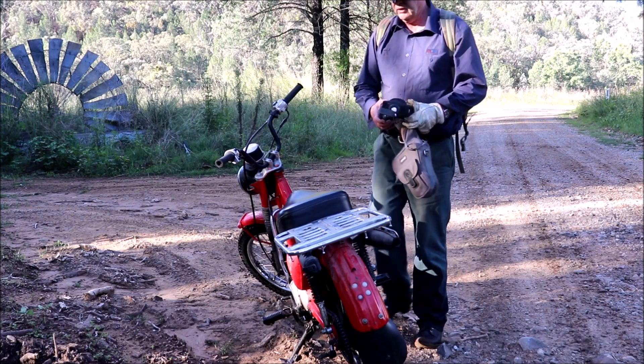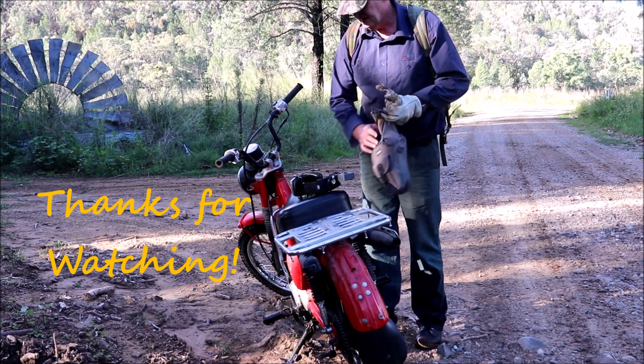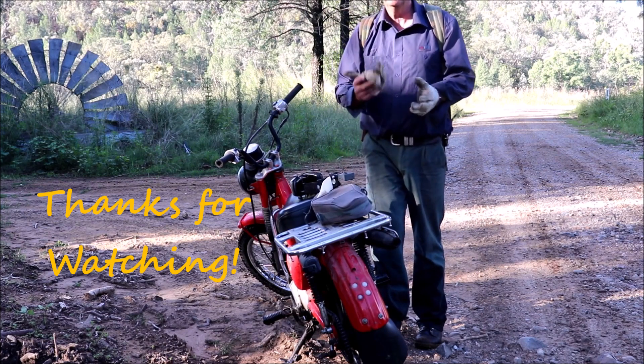There we have it guys — CT 110 Pump Trail. Hope you enjoyed it.